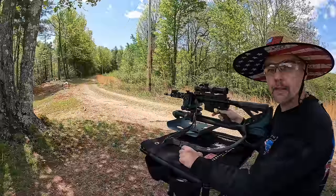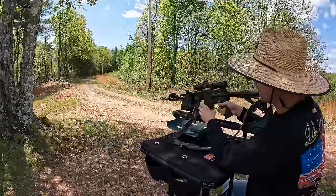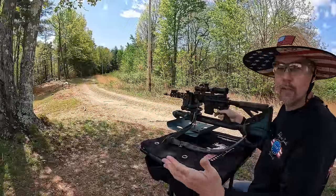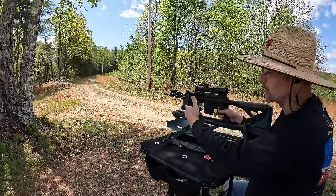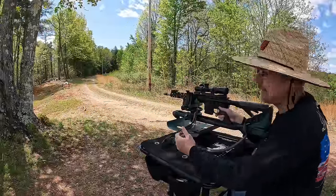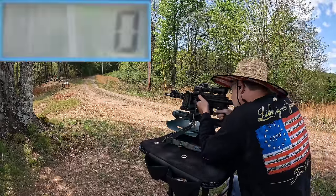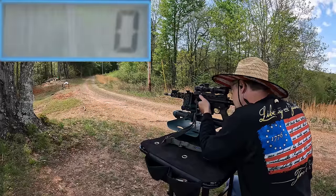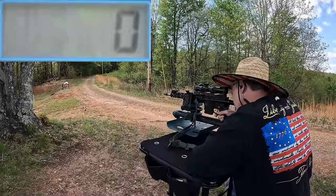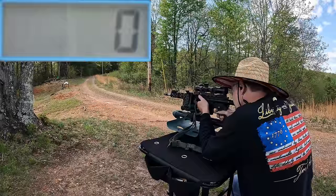Let's get some speeds on these things. I'm gonna do a five-round average from each one. We'll start with the Federal soft point first — both are 55 grain. These didn't have any ballistics on the box. We're at 25 yards, not the muzzle, so I'd guess somewhere around 2,800 to 2,850 fps. I can't see my chrono reading from down here, so I'll assume we're getting readings. Y'all shouldn't see any drama blasting the chrono.